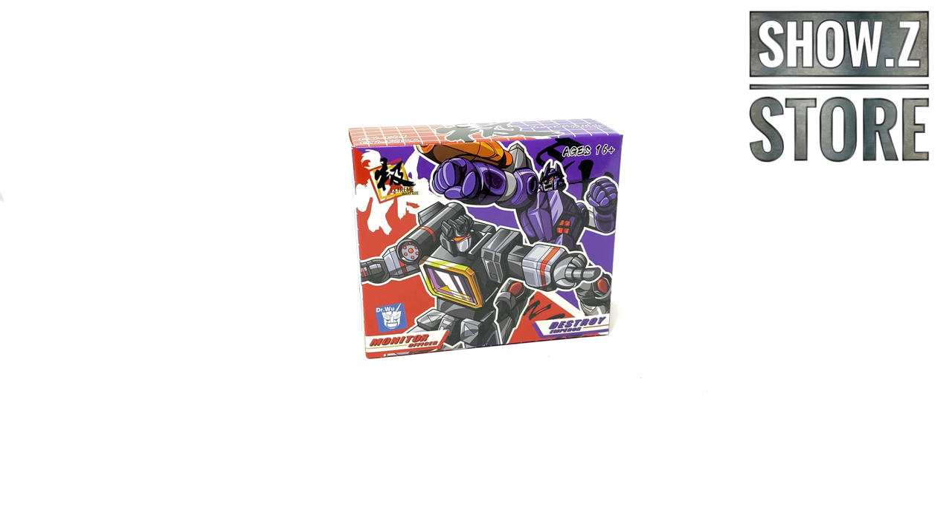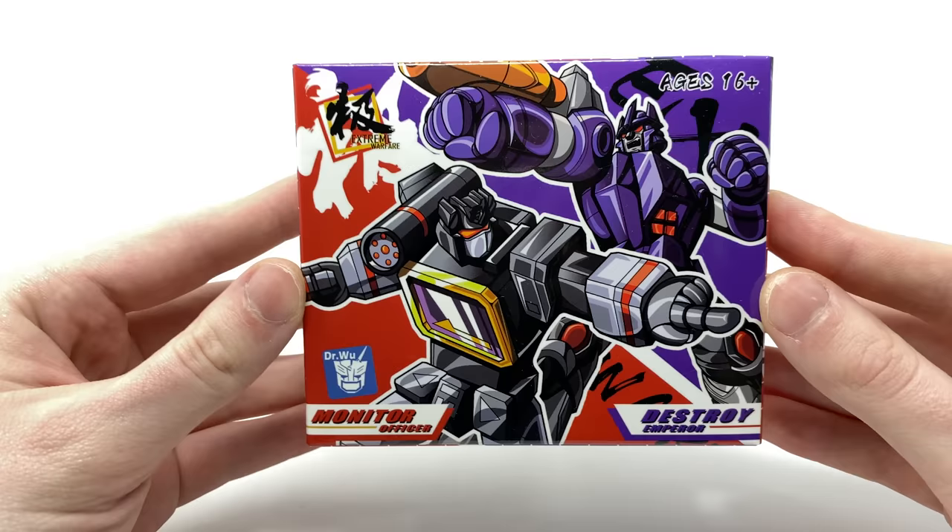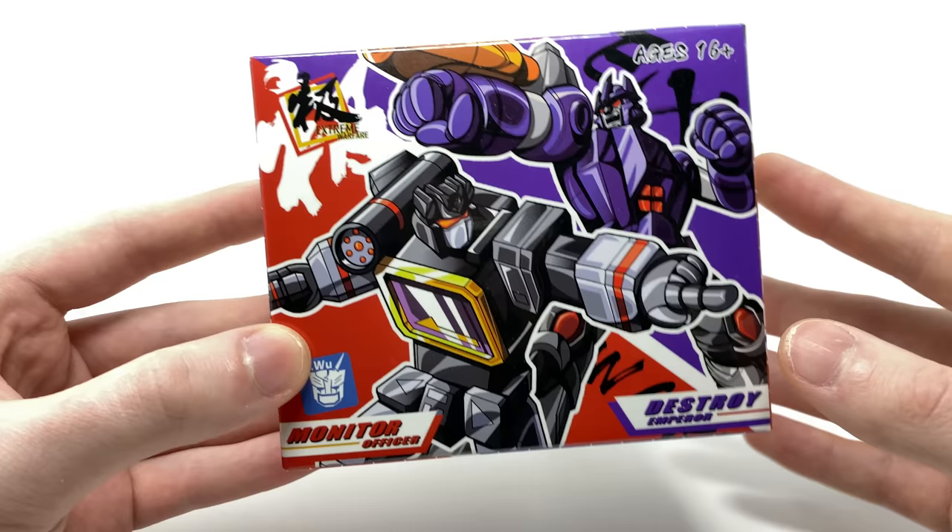If you are in the market for picking this set up, it is available and in stock right now over at Show Z Store, and I will leave a link down in the description box below. Taking a look firstly at the packaging, you can see some amazing artwork here of Galvatron and Sound Blaster. I absolutely love the overall color palette — very comic book-esque in my opinion, and I really do believe it pops.